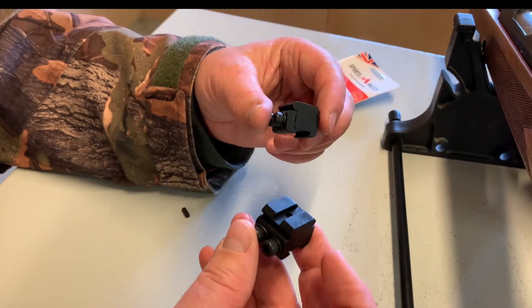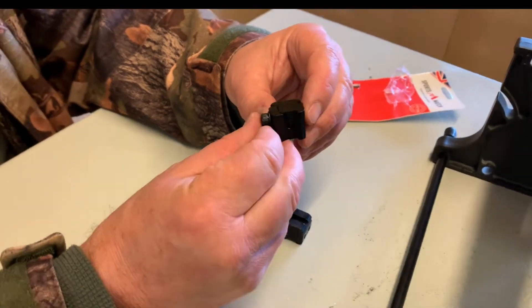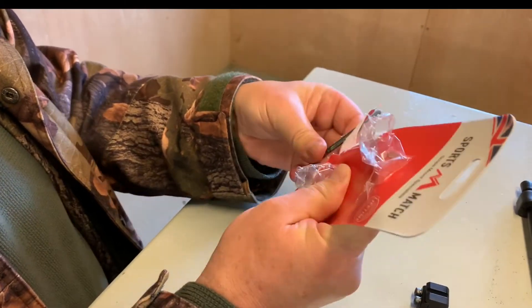These ones here are what we want — 11mm to Picatinny style. You get an Allen key included as well, which is a nice touch.